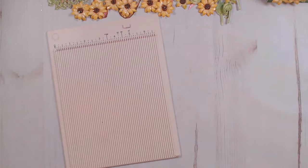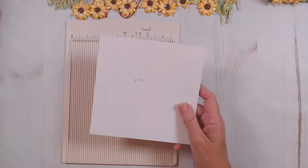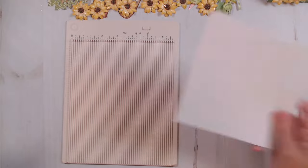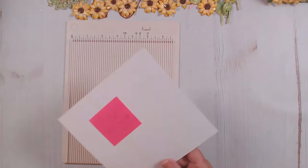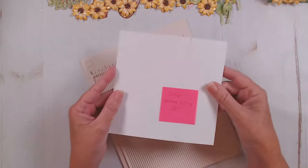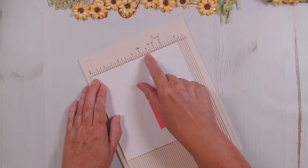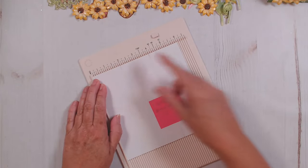The other half of your white paper — you're going to cut off one square that is six by six and set it aside. Then for your other six by six square, you're going to score it every two inches — so you're going to score it at two and score it at four.